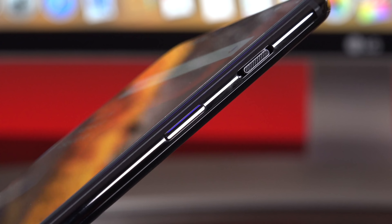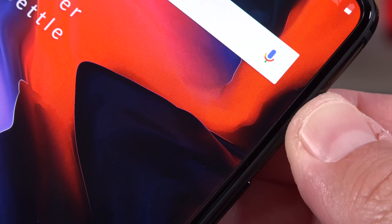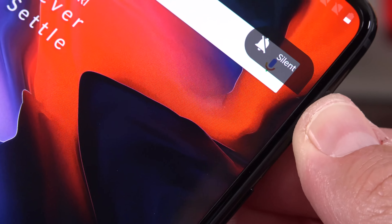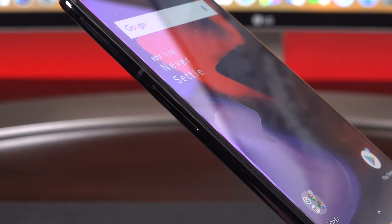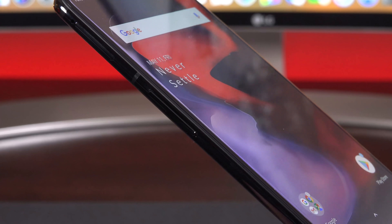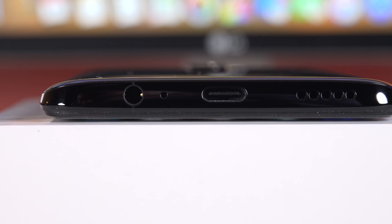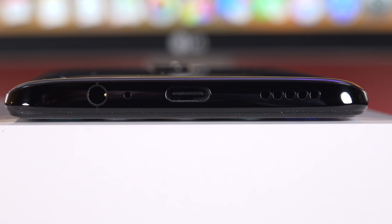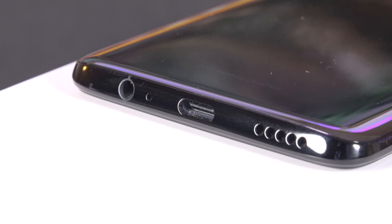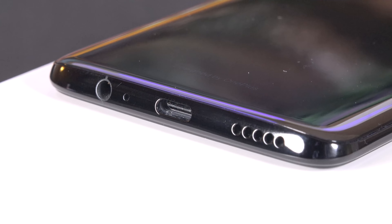OnePlus has tweaked the button placement on the OnePlus 6. Along the right side, in addition to the sleep-wake power button, we'll also find the three-position alert slider which allows you to toggle between different silencing profiles — that used to be on the left side. On the left side we still have the volume rocker and just above that is the dual SIM tray. At the top the only thing we'll find is a microphone, but down below we'll find the USB-C connector, a headphone jack, and a single loudspeaker along with another microphone. Unfortunately no stereo speakers, but with Dirac HD sound quality is actually pretty impressive.